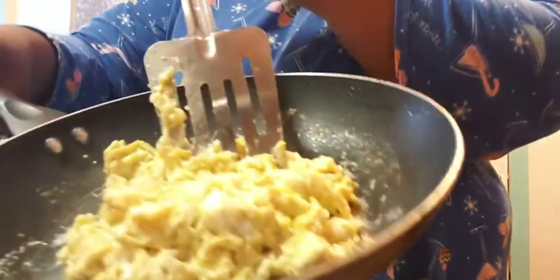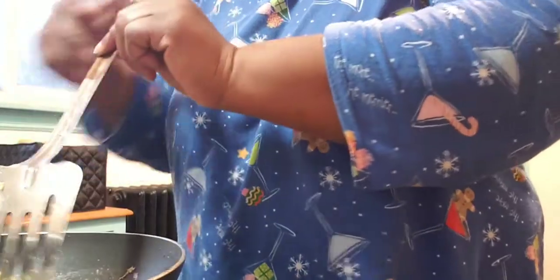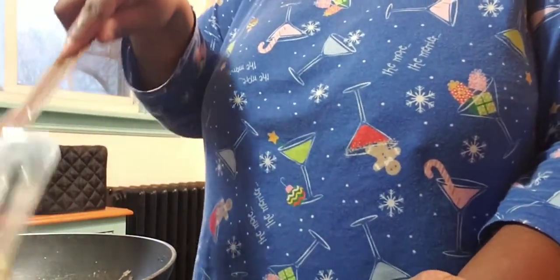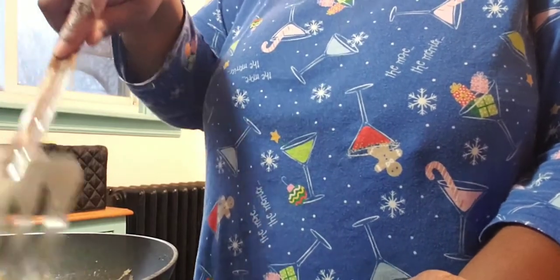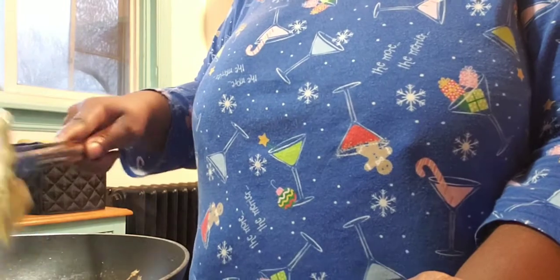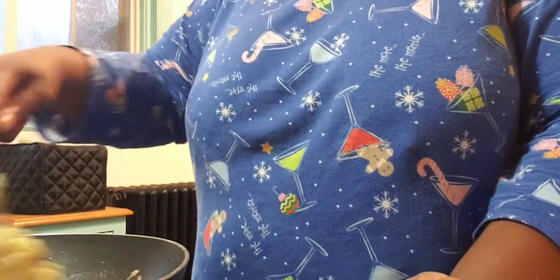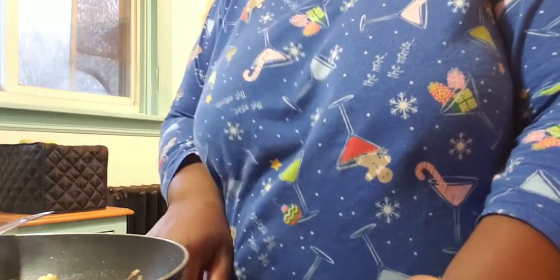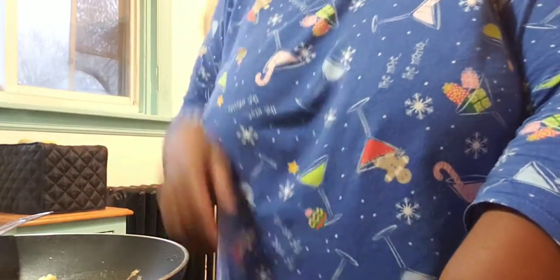This is how the eggs are cooking — that's how I like them. I like my eggs scrambled hard. I do not like runny eggs unless they're sunny side up; if they're not sunny side up I don't like them runny. I like them hard and I like the cheese to be all melted in. These are basically done — turn the stove off and I will be back when everything is plated.